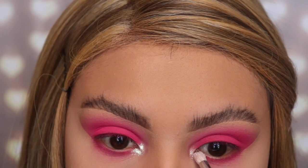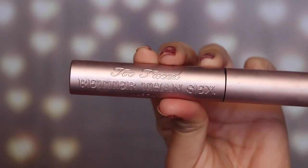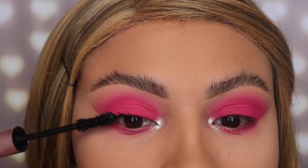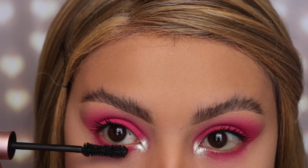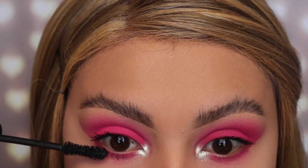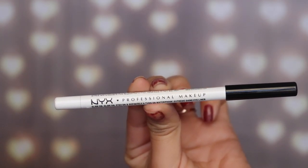Once I'm done applying the eyeshadow, I'm going in with my favorite mascara — the Better Than Sex by Too Faced. I'm only applying a couple of coats using a small amount so they blend in with my false lashes when I apply them. Also don't forget to add a little mascara on your lower lashes because this is going to help the eye look pop and stand out a lot more.